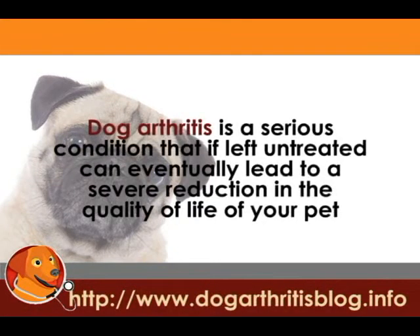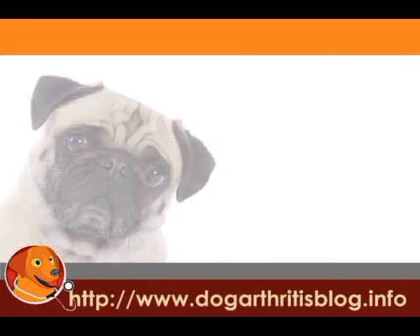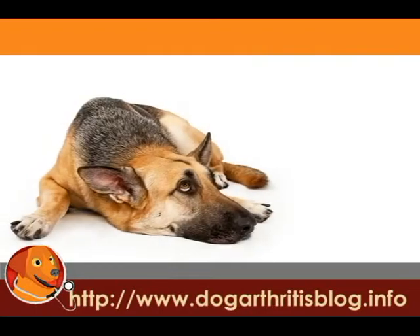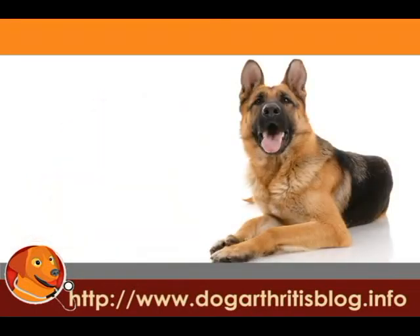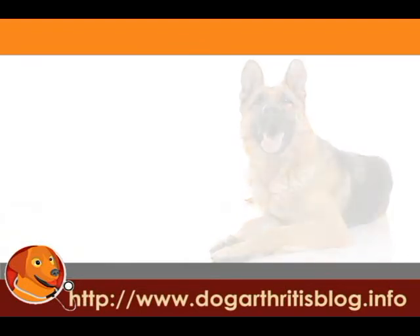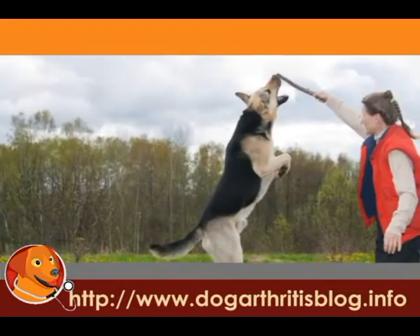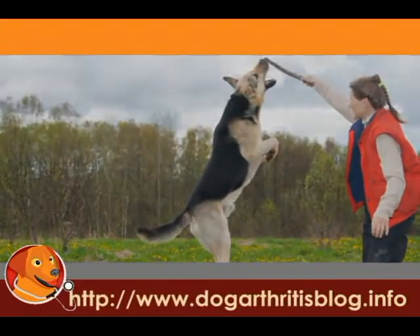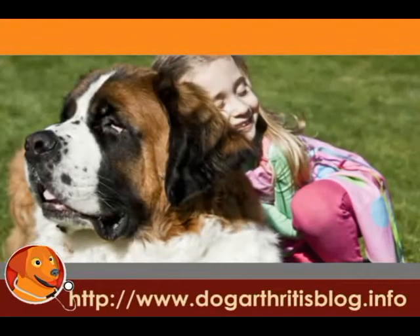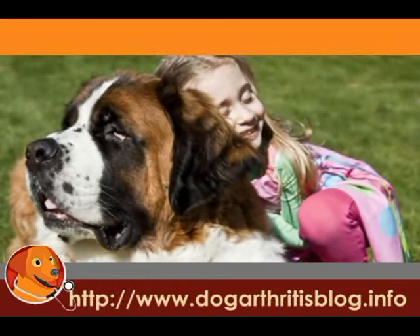Dog arthritis is a serious condition that, if left untreated, can eventually lead to a severe reduction in the quality of life of your pet. If your dog is recumbent, your aim is of course to get your dog back on its feet, but this is not always easy. However, with the correct application of dog physical therapy and arthritis pain exercises for canines, your pet's arthritis symptoms can be greatly reduced.